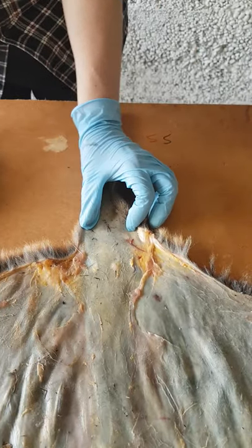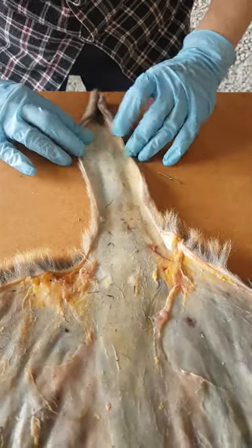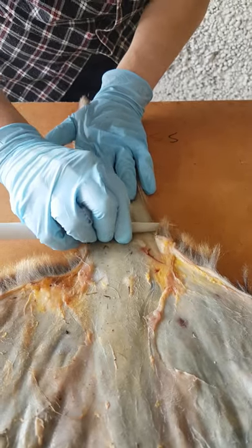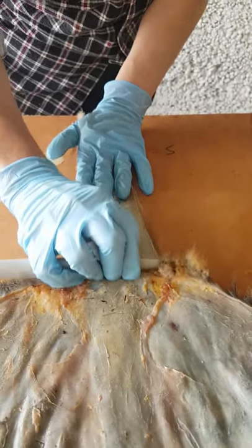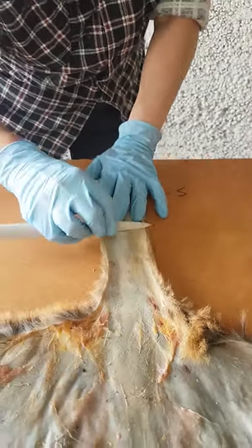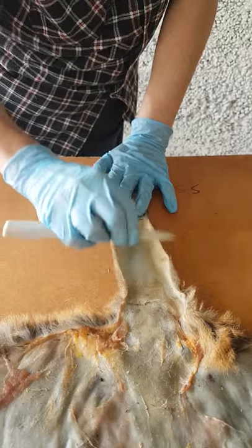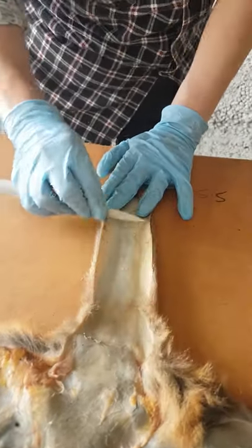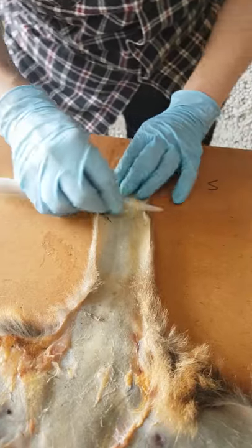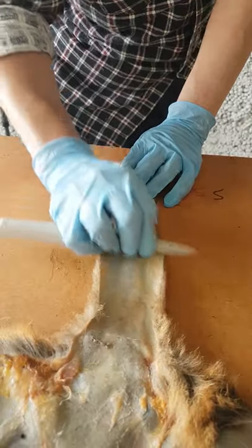We're going to open up the tail so that there are no creases or folds. You want to go all the way down to the very tip, hold it open with one hand, and in this case you want to scrape away from yourself. The tail is very thick — it has a lot more fatty tissue and thicker skin, so you can be a little less gentle. Make sure you get all the way out to the edges and all the way down to the tip.